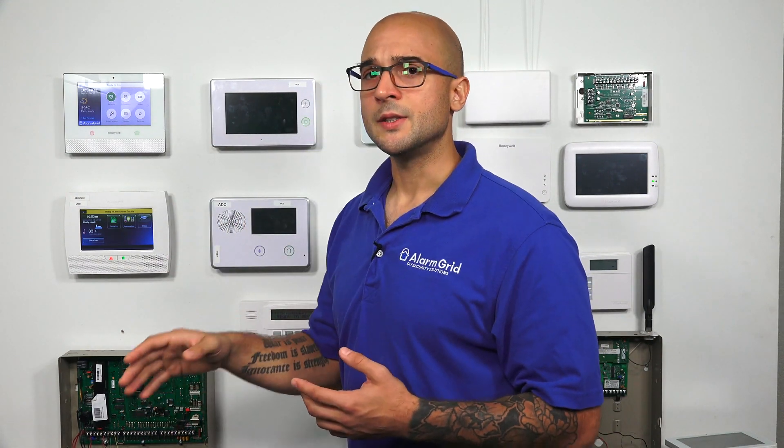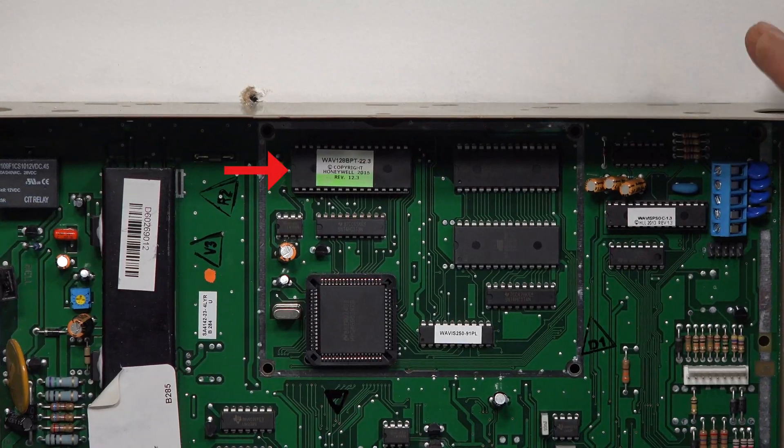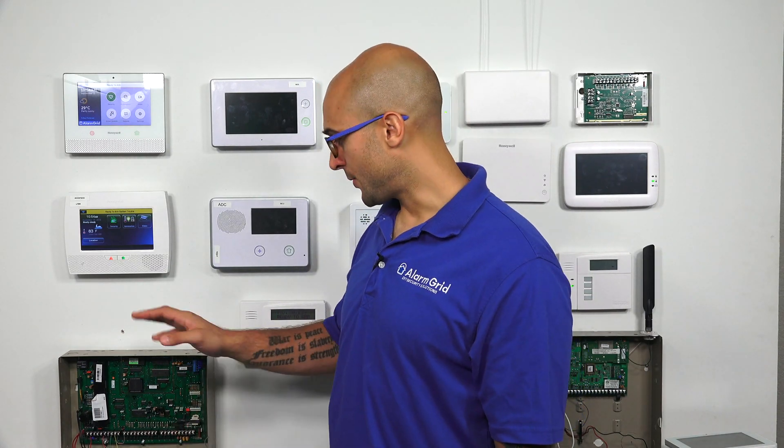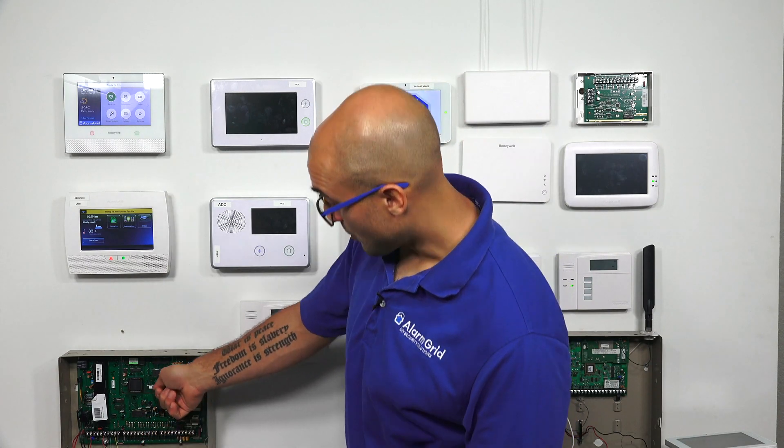The way to fix this is to get a new PROM chip for the system and install it. You can't buy this PROM chip outright at a store, but if you have a security monitoring company or a security company that you work with, they're very likely going to be able to get you a new PROM chip for your system, and all you have to do is pop off the old one and pop on the new one.